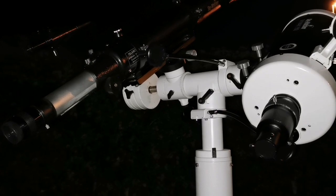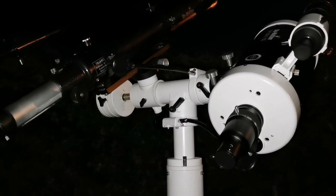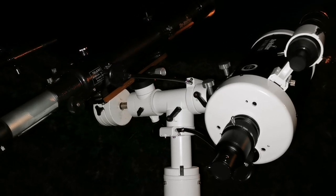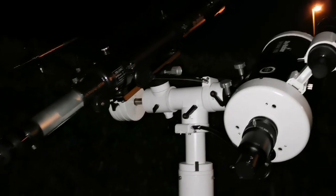Tonight I have decided to compare two telescopes: the refractor against the Maksutov. The Maksutov is 6 inch and the refractor 3.5 inch. Let's go and compare.